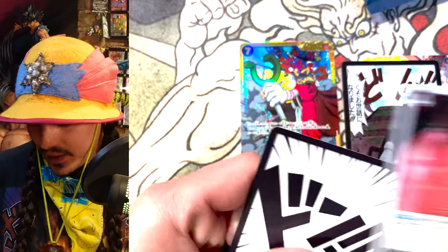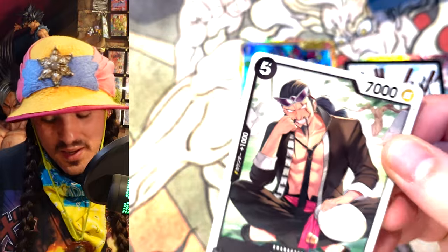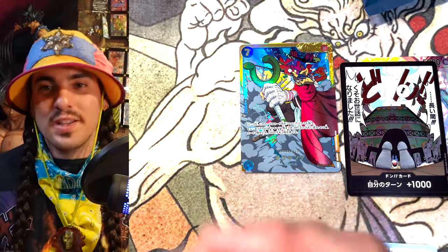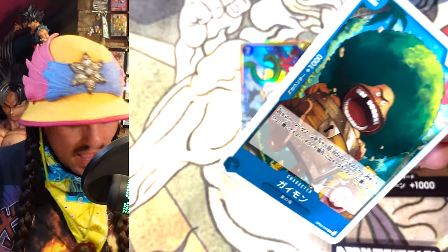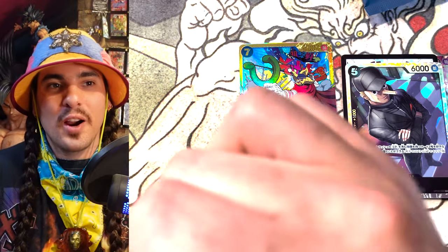I started reading One Piece, got really into it, and I was playing the Dragon Ball game just hoping that a One Piece card game would come out. I was like, 'Man, I hope a One Piece card game comes out.' And eventually I actually just tried to start manifesting it. I thought, if I get super into every One Piece card, maybe a One Piece card game will come out. So I started buying every One Piece card game thing that existed — I tried to find all the One Piece card games that existed before.